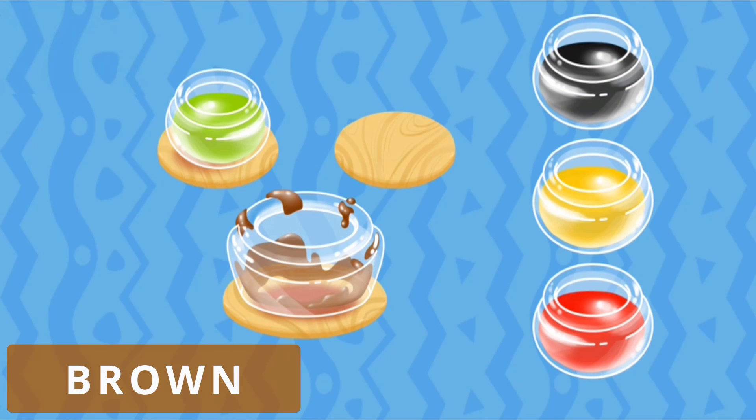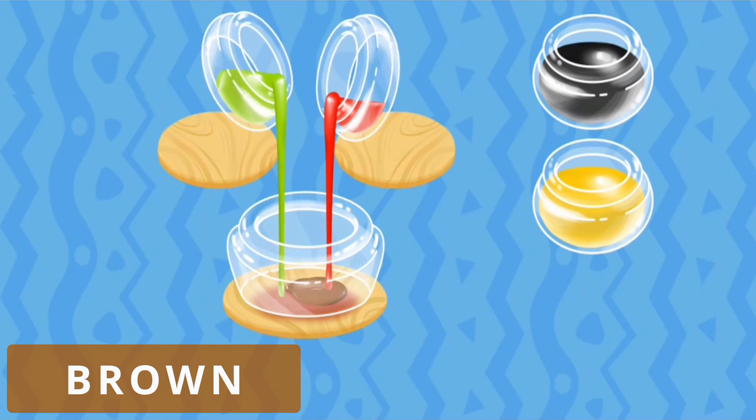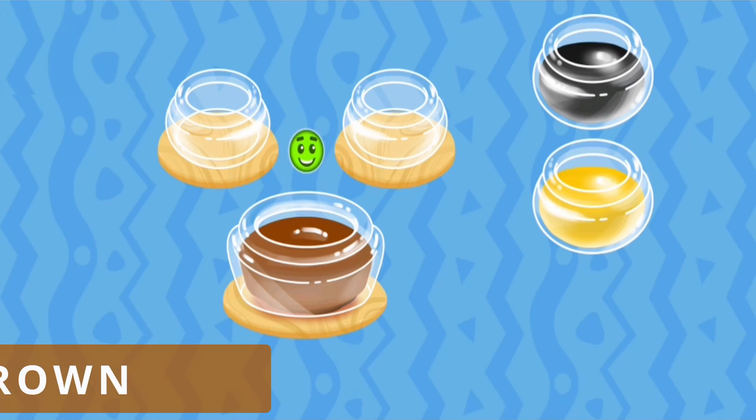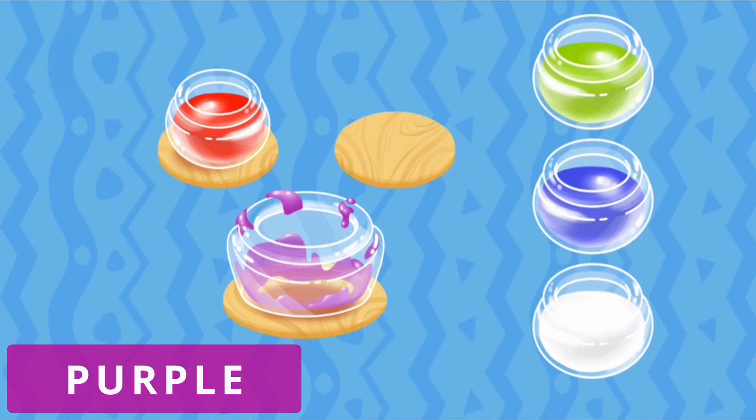We're out of brown paint. Let's mix it. We're out of purple paint. Let's mix it.